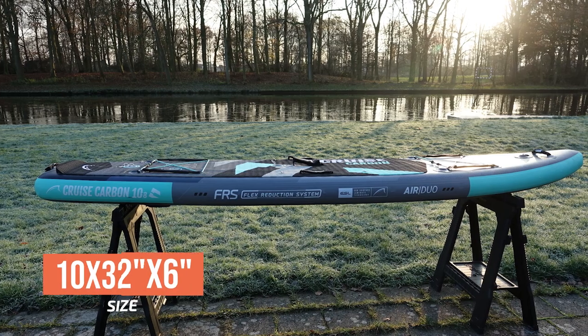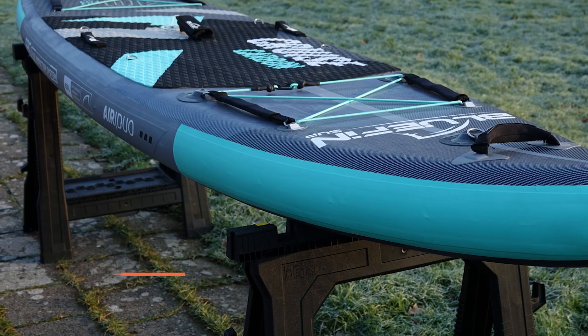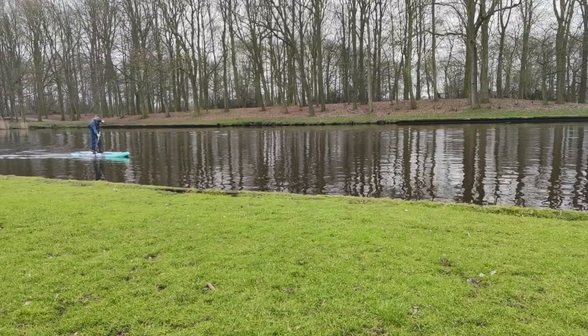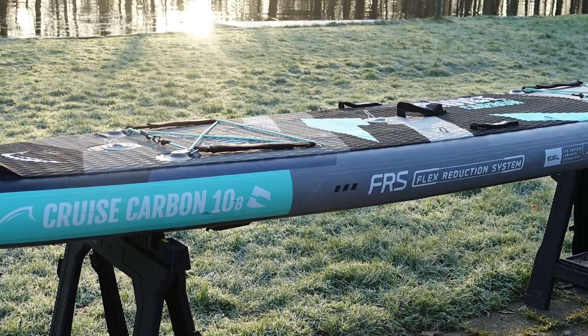The Bluefin Cruise Carbon measures 10 feet long, 32 inches wide, and 6 inches thick. The board's weight has improved by a few pounds compared to the previous version, so it's lighter. However, compared to the regular Cruise, the Carbon version is still heavier, but it's a small price to pay for the stability and improved performance that you get.